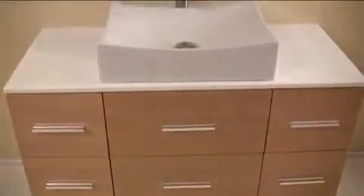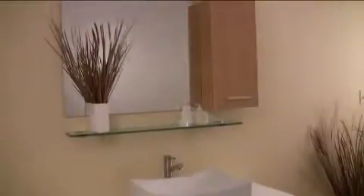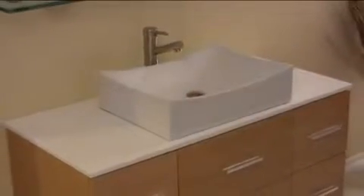This vanity also comes with a high-end Fresca faucet. With many storage drawers underneath the sink, a cabinet to the side of the mirror, and a tempered glass shelf below the mirror, the Distante provides ample space and works great in larger locations.